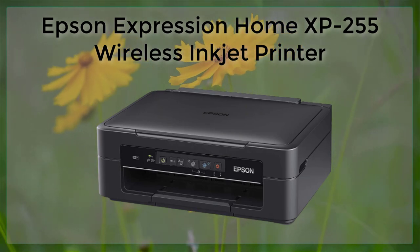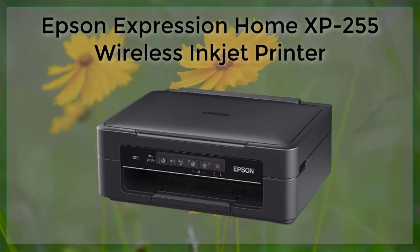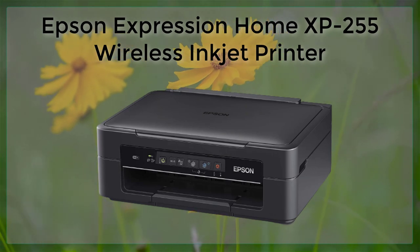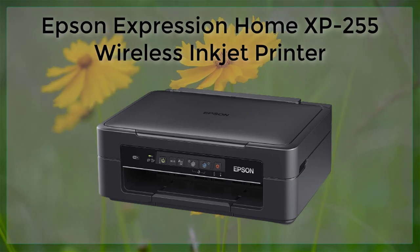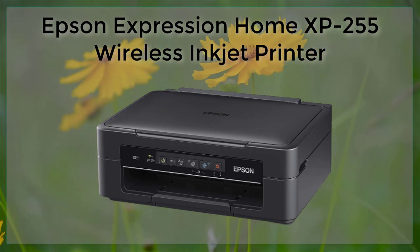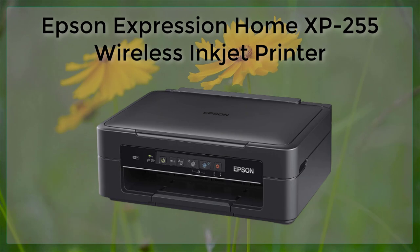This printer offers a range of features that make it a great option for those who are looking for a reliable and easy to use printer at a reasonable price. One of the key features of the Epson Expression Home XP255 is its wireless connectivity.